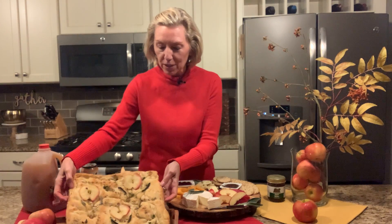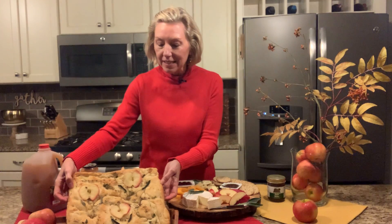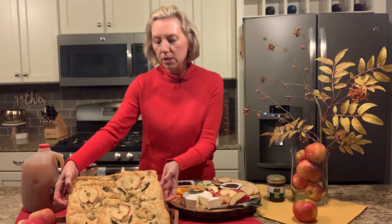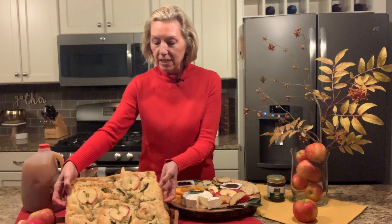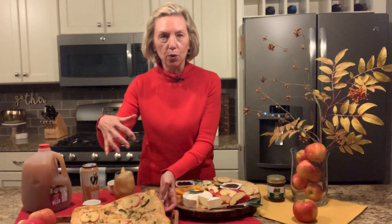The other idea I had was really fun — I made a focaccia bread using Michigan apples. To make it super easy, I took some frozen pizza dough that I thawed out, and I incorporated into that about a cup of shredded apple. I used Gala apples for this one. I kept the skin on it and grated that up. Make sure you get all the moisture out of the apple before you incorporate it.